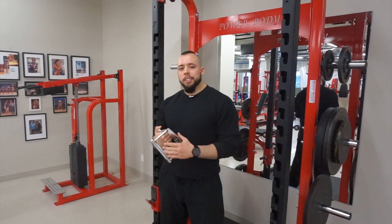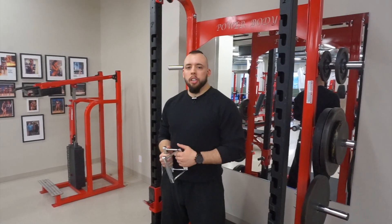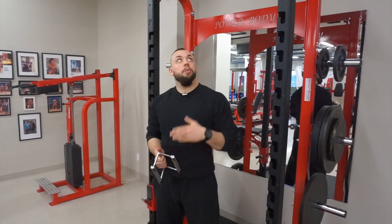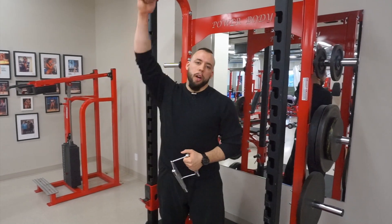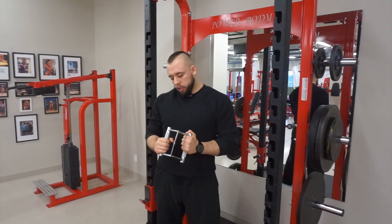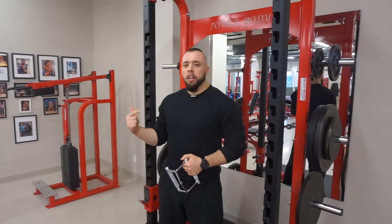The first exercise on the list is the D-handle pull-up. It's a great variation that a lot of people don't know about. Just take a D-handle from the cable station and attach it on the pull-up bar. You're going to get a great range of motion and a great stretch on the lats — it's just a different way to target the back. It's done with a neutral grip, so it's a lot easier on the shoulders, elbows, and wrists. Check it out.